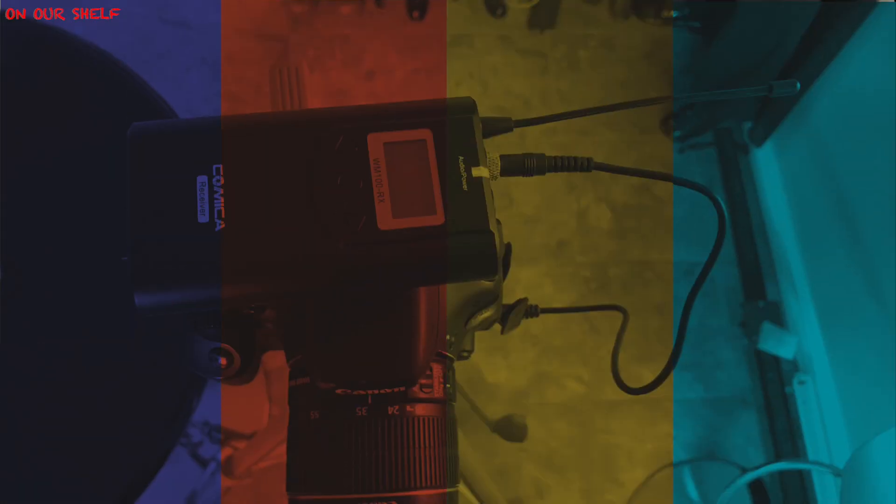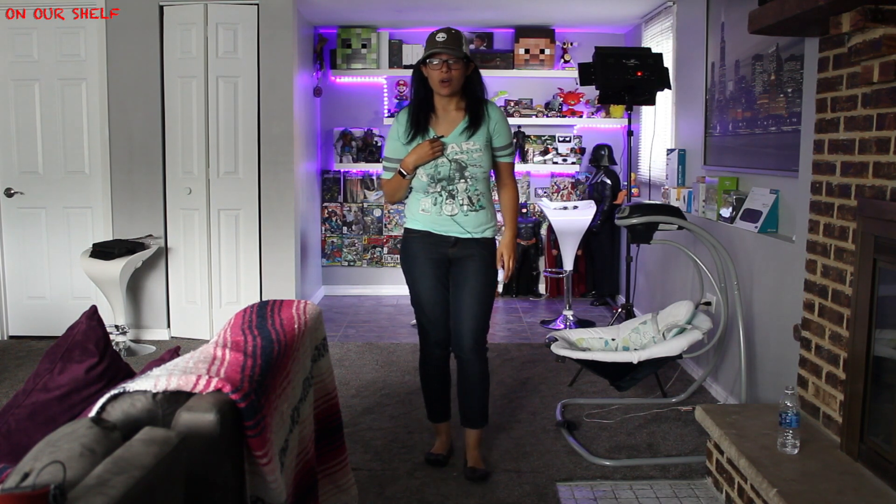This is what it should look like when you're done. I'm about to do several tests. I have my receiver attached to my DSLR via cold shoe mount, my transmitter in my back pocket, and the mic clipped to my shirt. If you hear any interference, please let me know in the comments below.